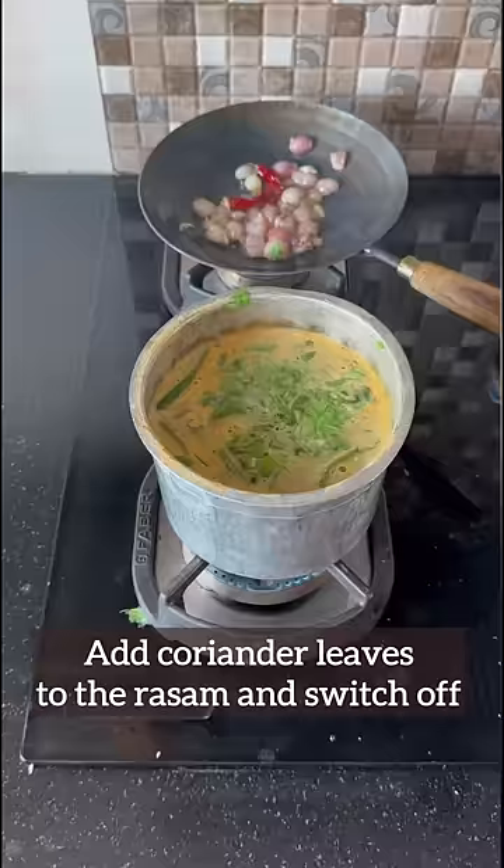Add dry red chili, then add some coriander leaves and switch off the rasam. Add the tempering into the rasam. Our super healthy koldu rasam is now ready!